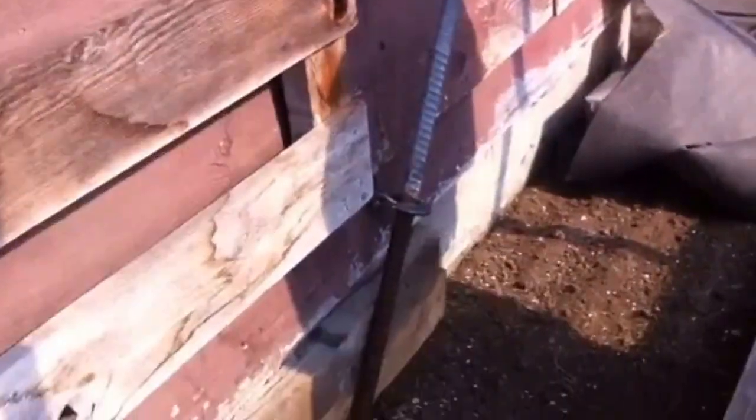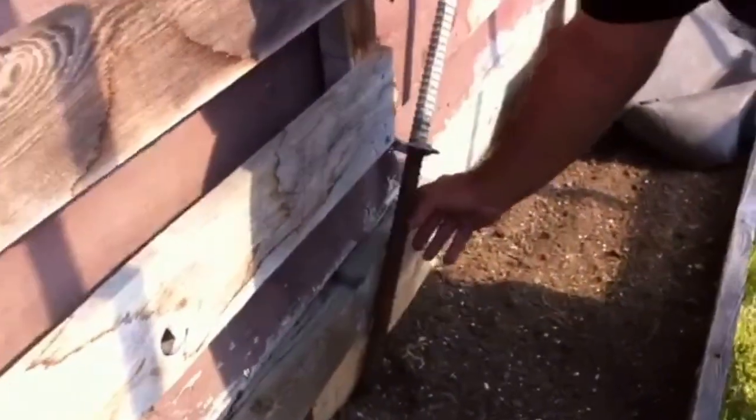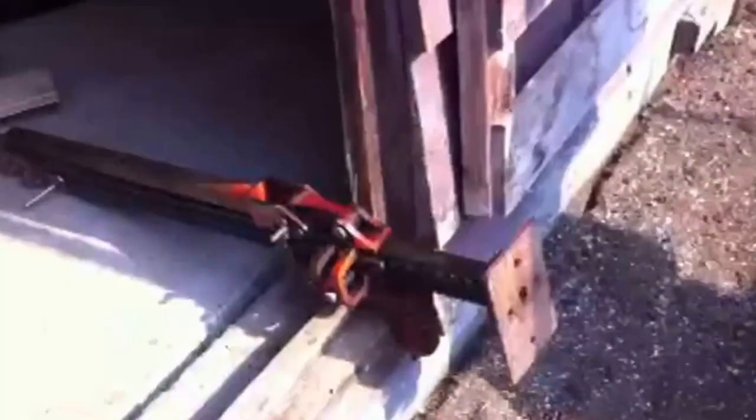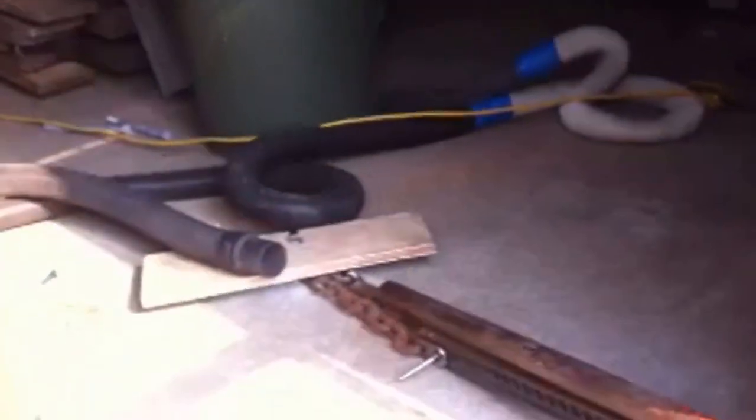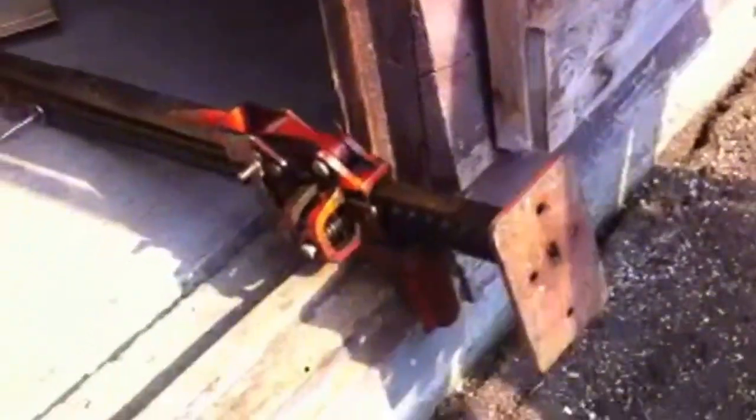Here we have it — foundation repair. It's got a bar coming across here, and two thick 2x4s on the bottom. A jack all attached to a chain, which is bolted into the ground. And here we have another thick 2x4 to spread out the tension, and we're jacking the foundation wall back in towards the floor.